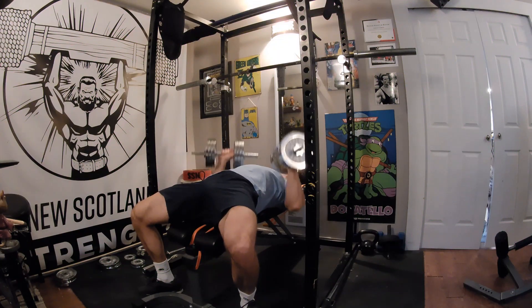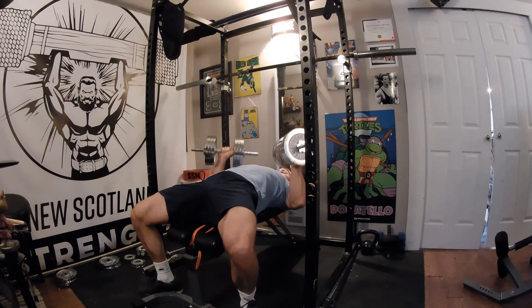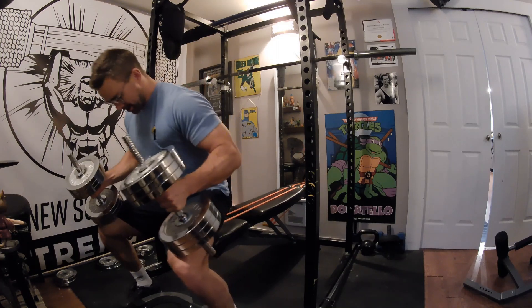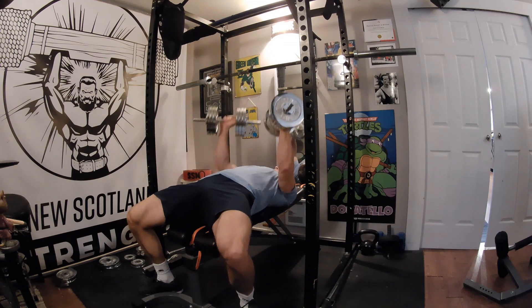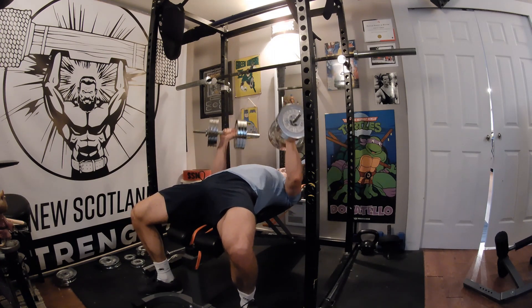Press the dumbbells up as you simultaneously push yourself into the bench and push into the floor with your feet. You should be trying to push yourself back as you would on the bench press. Push the dumbbells up and slightly back to where you naturally find balance at the top above your chest. Lock out your elbows to complete the rep.